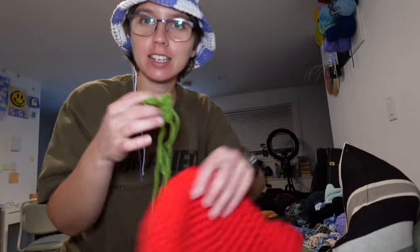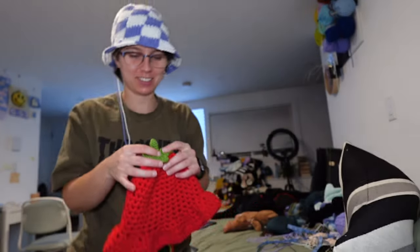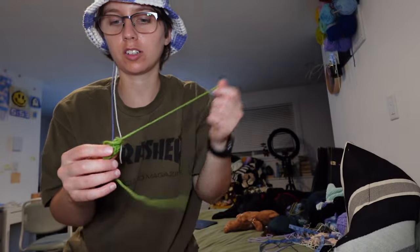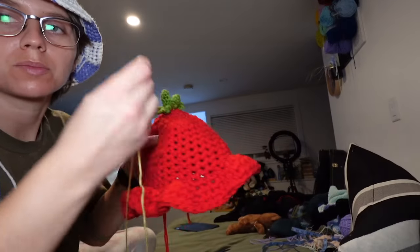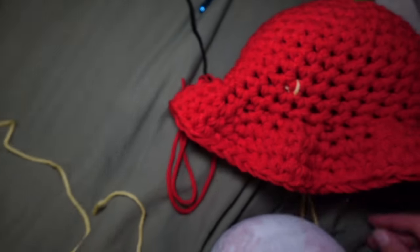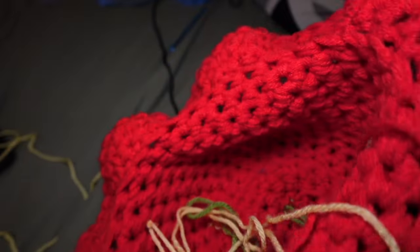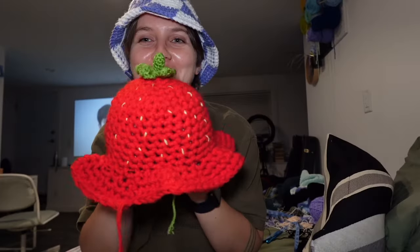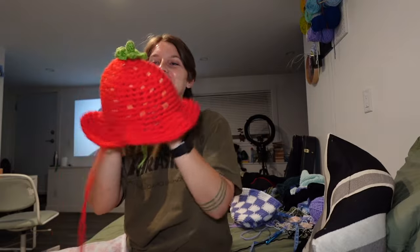There we have a little stem for a little leaf for a little strawberry — it's so cute! Technically you could stuff this but it stays circular anyway. Now I'm stitching seeds with yellow yarn, just little stitches randomly all over the place, traveling the yarn through the back so you can't see it. Did it take seconds? No — it is 8:20.